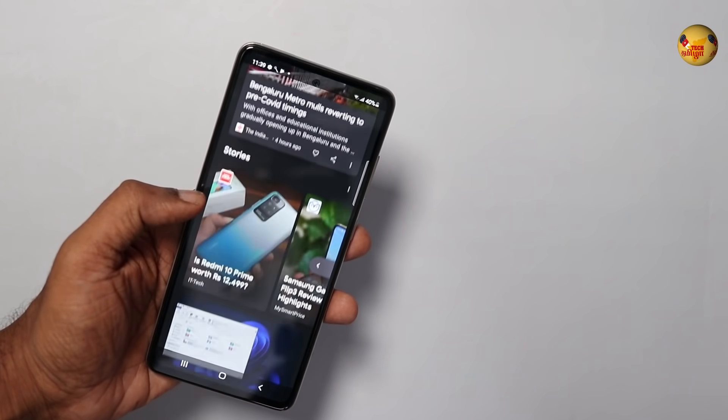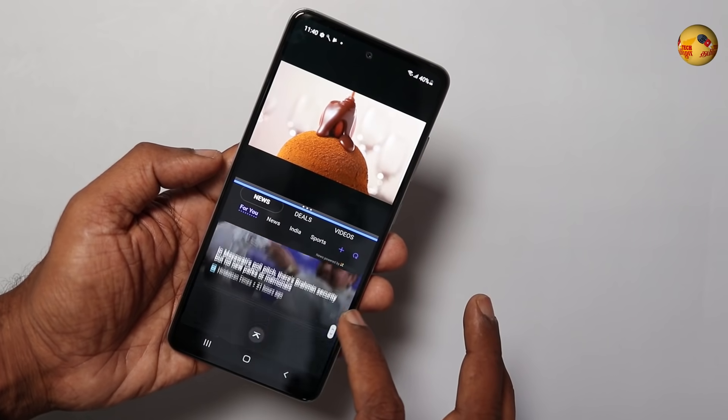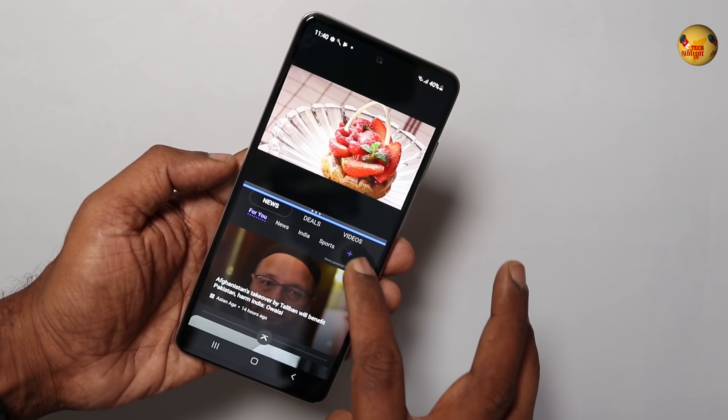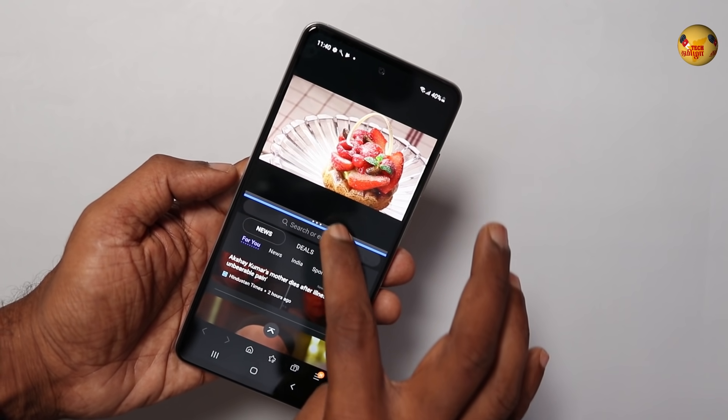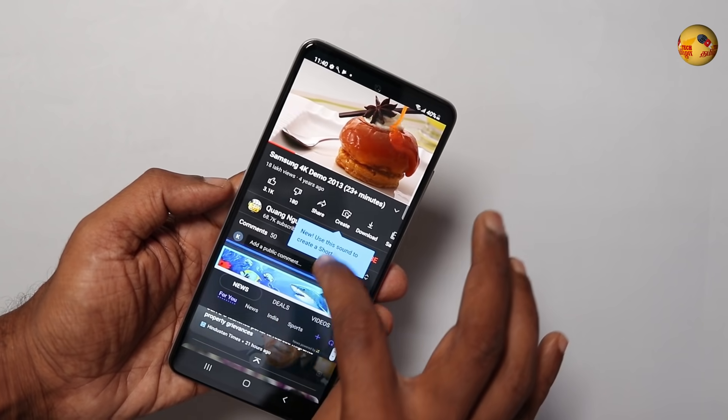It is powered by the Snapdragon 778G chipset with 6GB or 8GB RAM and 128GB storage options. The Snapdragon 778G is a great and capable processor, delivering great performance for everyday use and gaming.